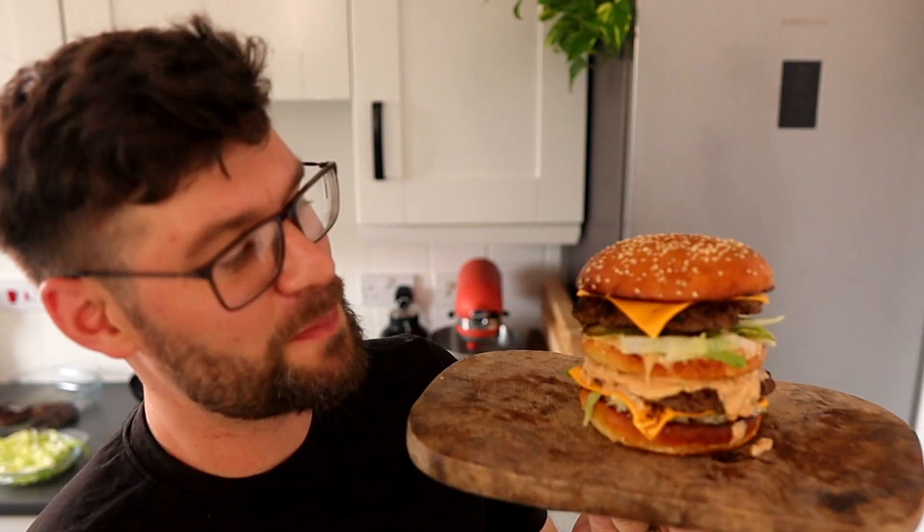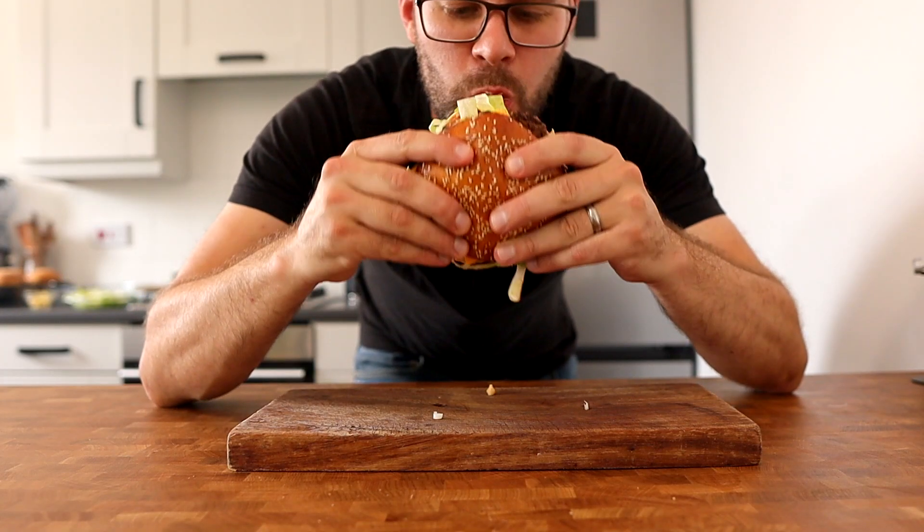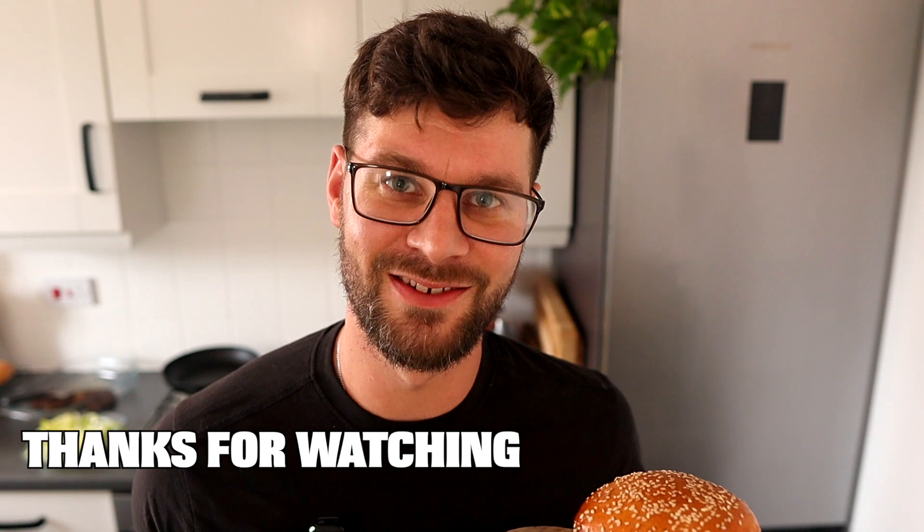So there it is — that's my version of the McDonald's Big Mac. I'm not sure if it looks better than the picture, but I know that it'll taste better than the real thing, that's for sure. I hope you enjoyed this video. If you want to see more stuff like this then please do let me know. Thanks for watching and I'll see you in the next video.